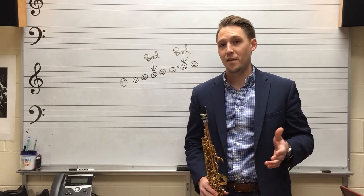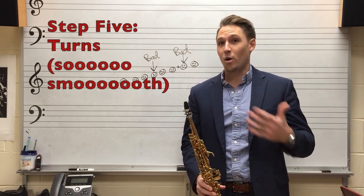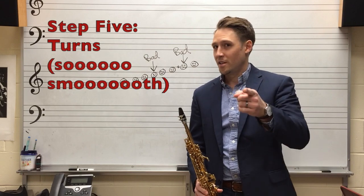For step five — and this is my favorite — we're going to add turns to those grace notes, so you never really know what kind of notes or rhythms I'm playing, but all you know is it's smooth.